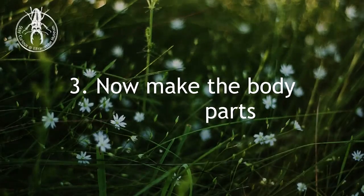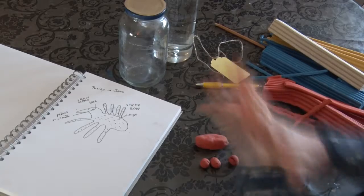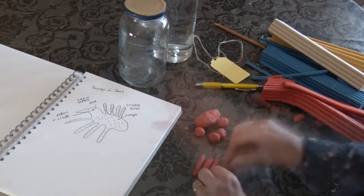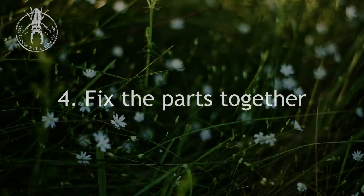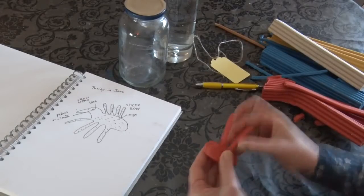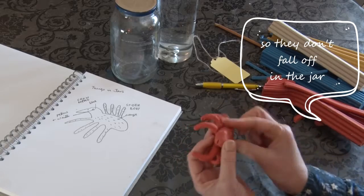Now make the body parts. Then fix the parts together. Make sure all the bits are fixed firmly together so they don't fall off in the jar.